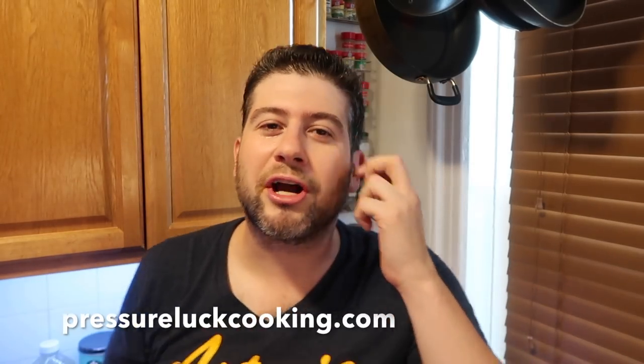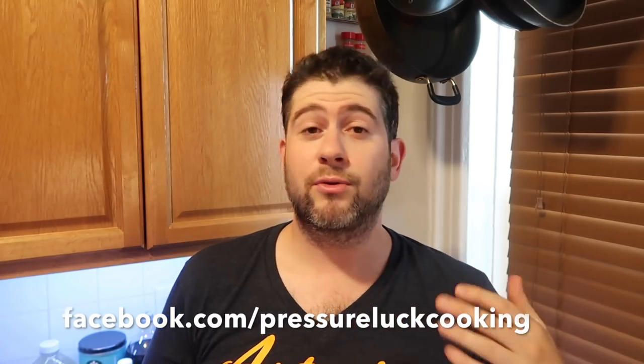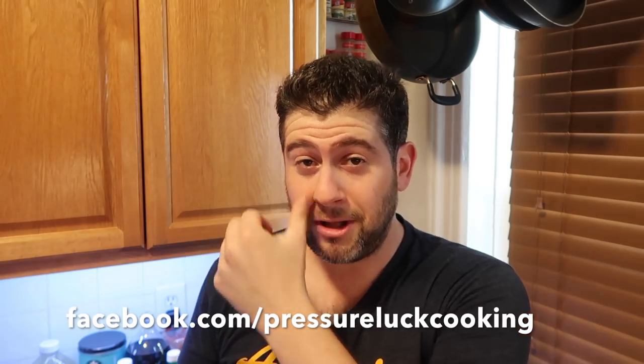If you enjoy these recipes, go to pressureluckcooking.com to check out all my recipes — each one has a video and easy-to-follow steps. Like my Facebook page at facebook.com/pressureluckcooking to be notified of new recipes, deals, and tips. Subscribe on YouTube, and find me on Instagram, Pinterest, and Twitter as well. Thanks again guys — and once again, holy moley!